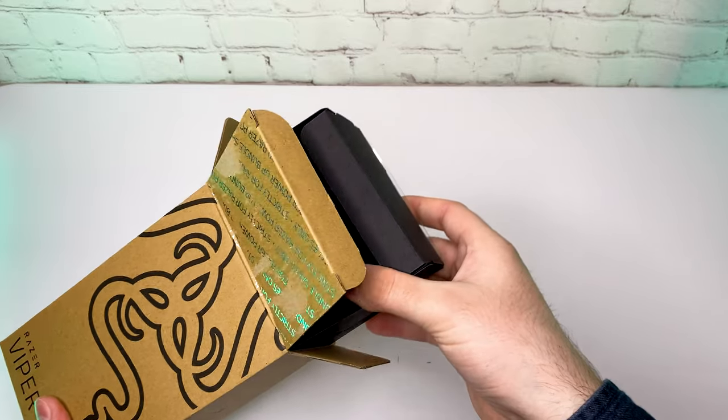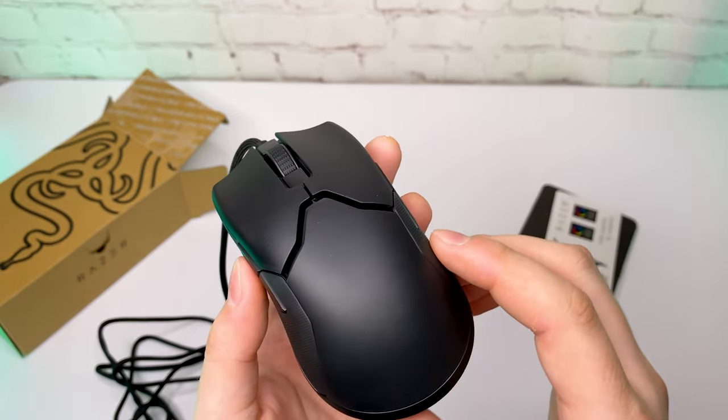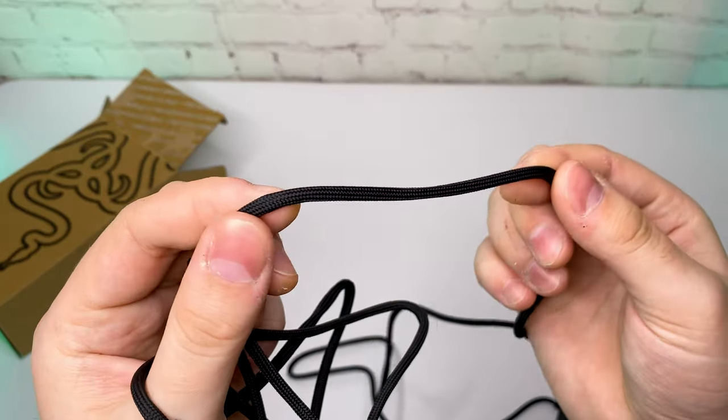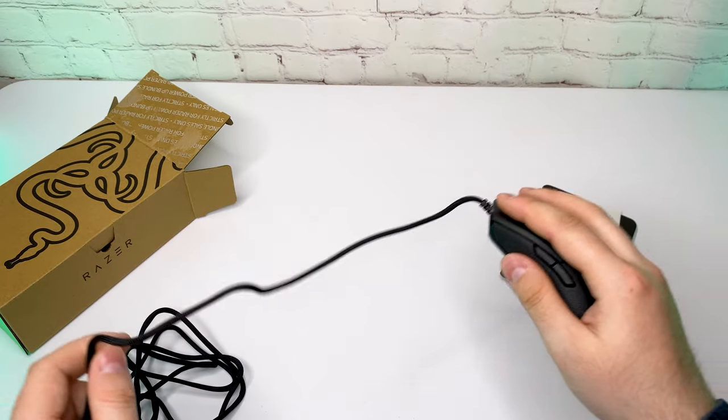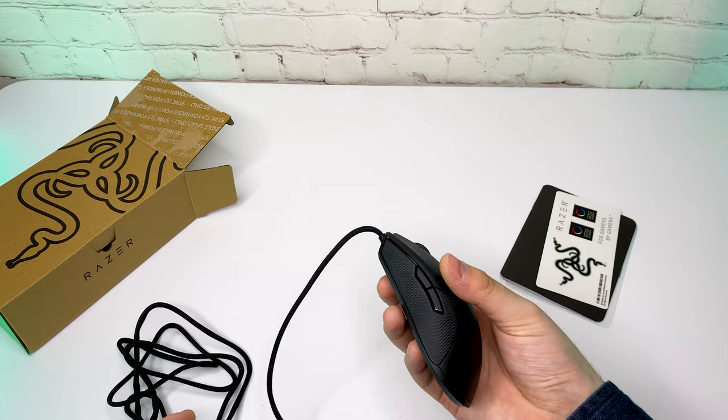Starting with the Razer Viper Gaming Mouse, it's a 5G optical mouse with a 16k DPI, weighs only 70 grams, has 8 programmable buttons and a pretty long braided cable. It is made mostly of plastic, but it has a rubber finish on the sides which makes the grip feel nice.